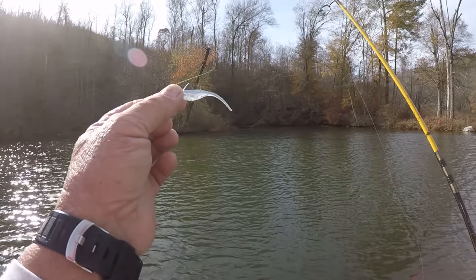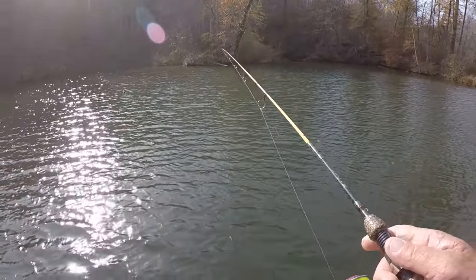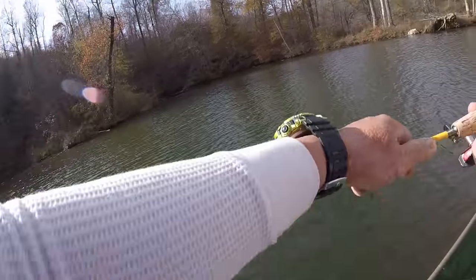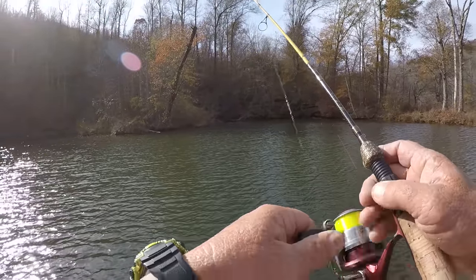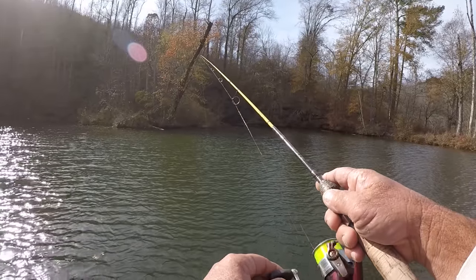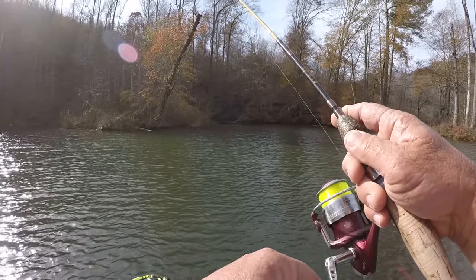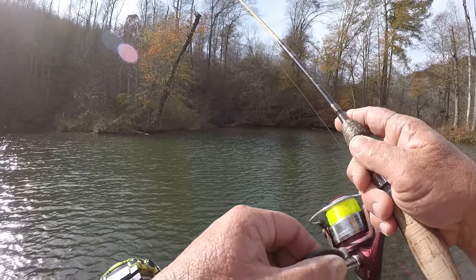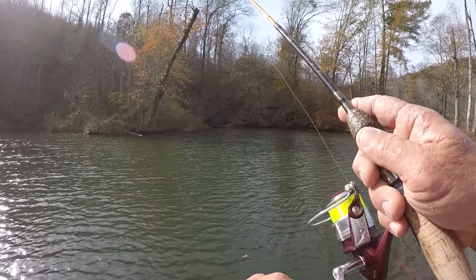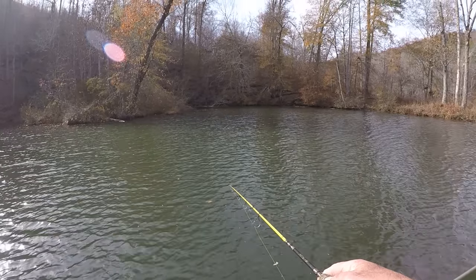I'm going to start off with it because I feel like the fish are going to be in the cover a little bit — they probably will be under these type of weather conditions. I made a long cast right there. I'm going to let it sink about four feet deep because the water right there where I made a cast is about eight feet deep. I'm going to bring that bait back real slow, watching for that line to go thump. That is, if there's a crappie right there. If there's not, we're going to have to hunt them.